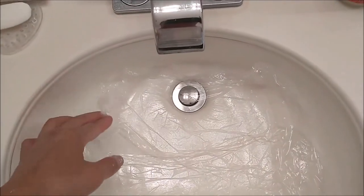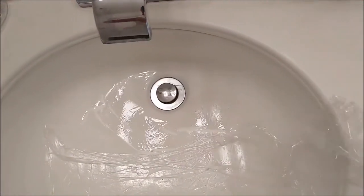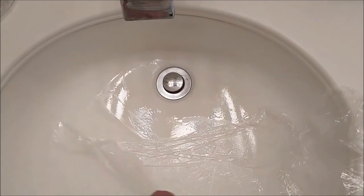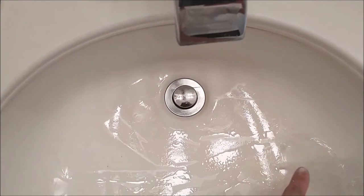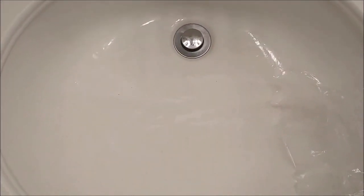I'm going to remove the plastic cover now. You can see there's still some stain here, but the one over there is all gone. So keep going — you can see the progress, that's good from this method.